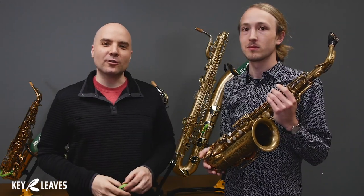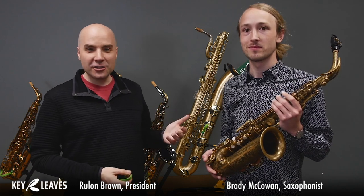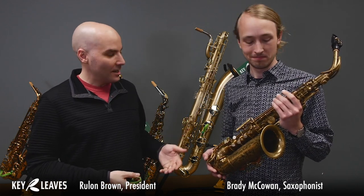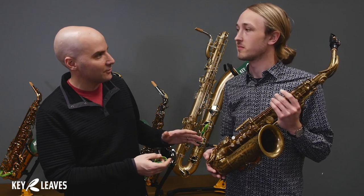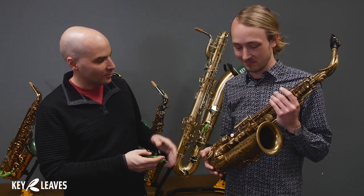Hi everybody, it's Rulon Brown from Key Leaves. And today I am here with saxophonist and educator Brady McCowan. Brady, you have this gorgeous Martin Alto saxophone — tell us a little bit about this horn.